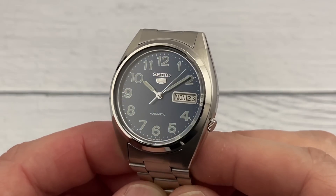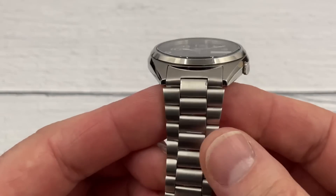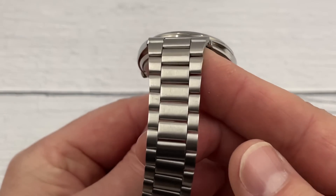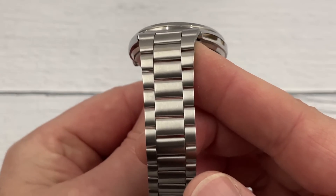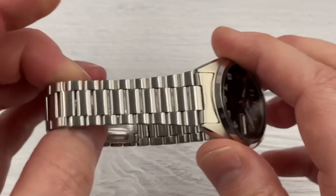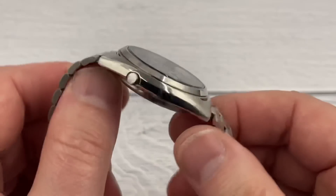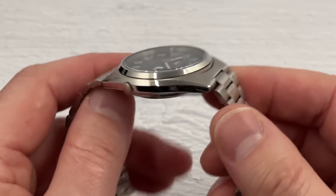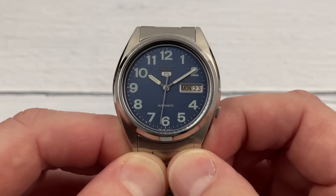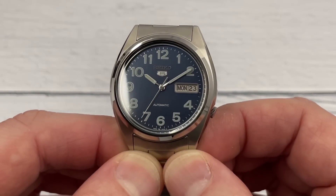Here's a close-up of the dial, case, and bracelet - all in very good condition. It doesn't look like it's been worn. There are some marks and scratches, which is expected since this watch has been handled occasionally over 30 years. But overall it looks pretty good and the dial looks to be in virtually perfect condition. I'm really pleased with this one.